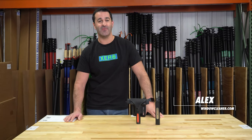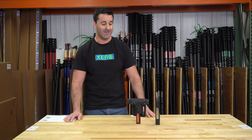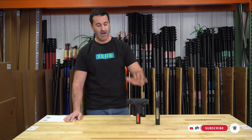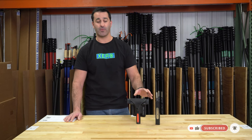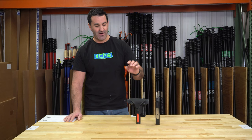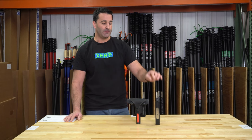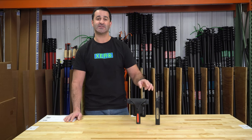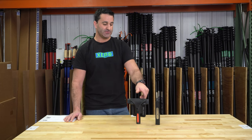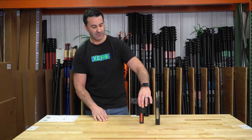Alex with windowcleaner.com here to show you one of the new combo kits. This is the Window Cleaner leather model 6 scraper holster — a high quality leather scraper holster made in-house by windowcleaner.com employees — combined with the World Enterprises 6-inch scraper and a 25-pack of accommodating 6-inch blades to go with it.